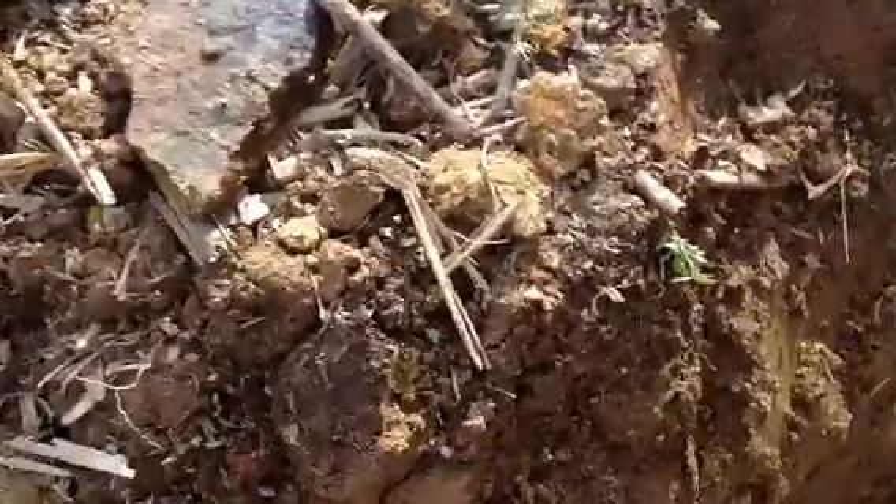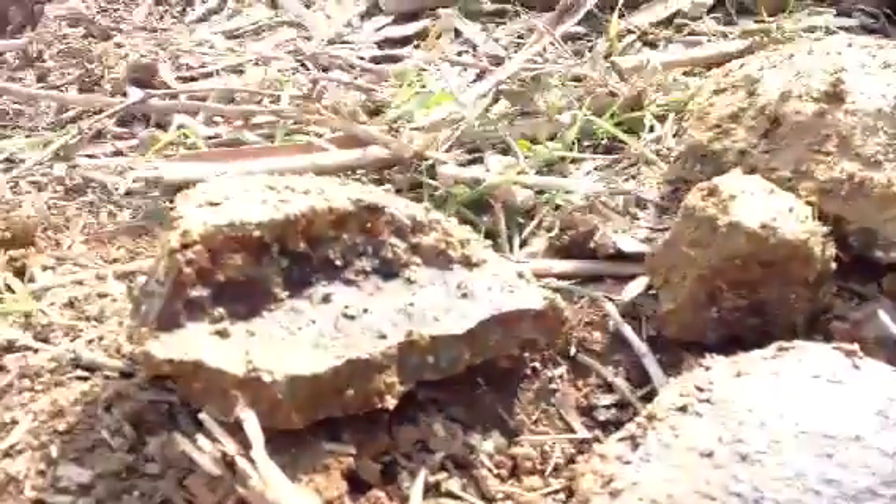Found some really interesting rocks under this white clay. Here are the rocks under here. Here's a big rock that I pulled out, and there's more under here, but here's what it looks like.